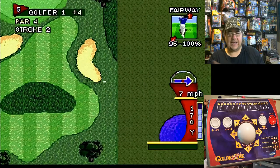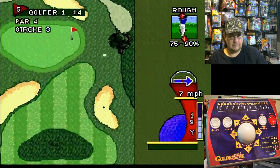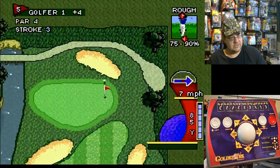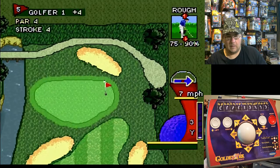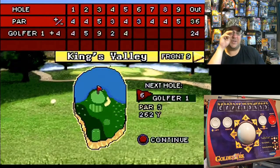I didn't pay attention to the wind — it's seven miles per hour heading towards the east. So close. Like any game, once you get used to it and the controls and everything, it can be really fun.